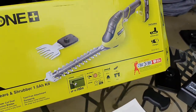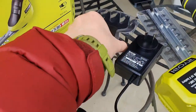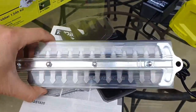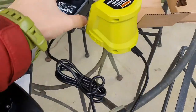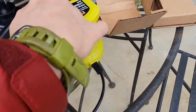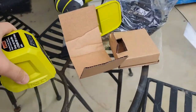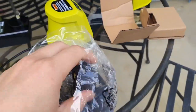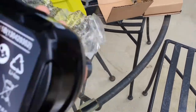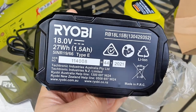It comes with a 1.5 amp-hour battery, and let's have a look. I've got this tiny little shredder — a 20-centimeter shredder. There's a little charger here, 18 volts 1.5 amps, just a little knob, not much to it. And here's the battery — model number B18L15B, lithium-ion.